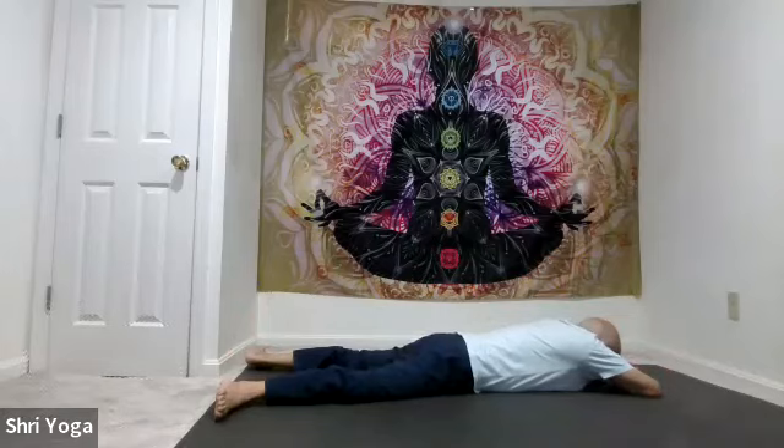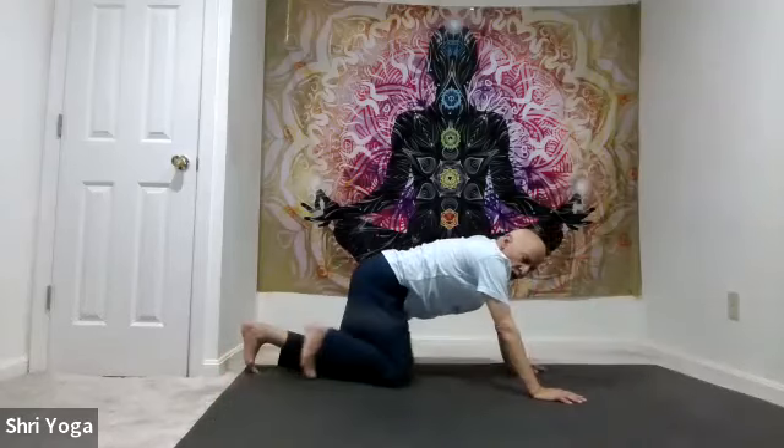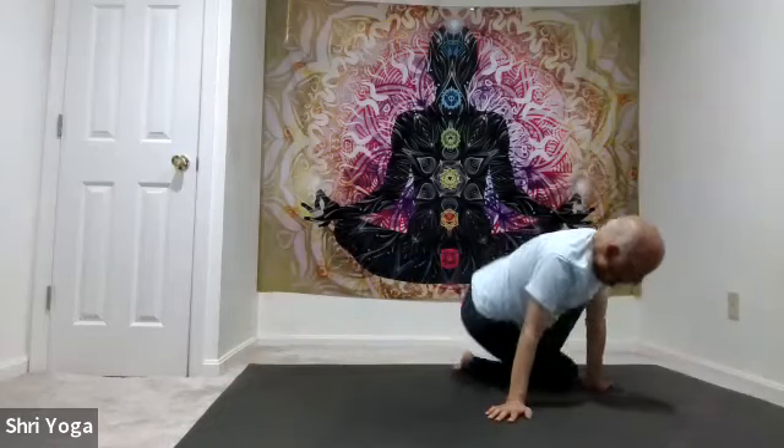And now turn around on your back. Arms by your sides, palms facing up. And relax.